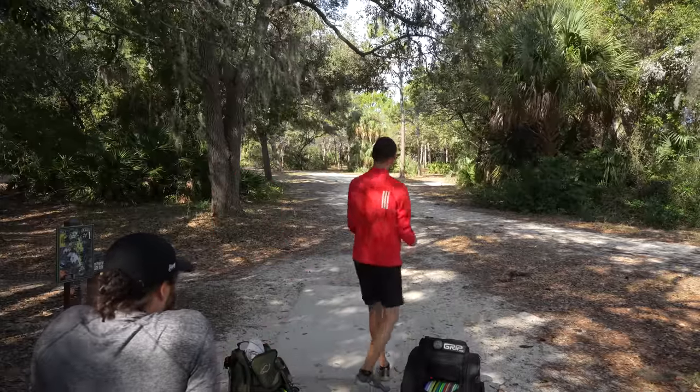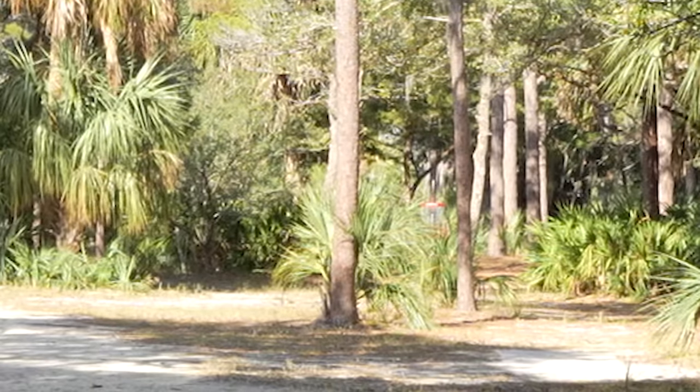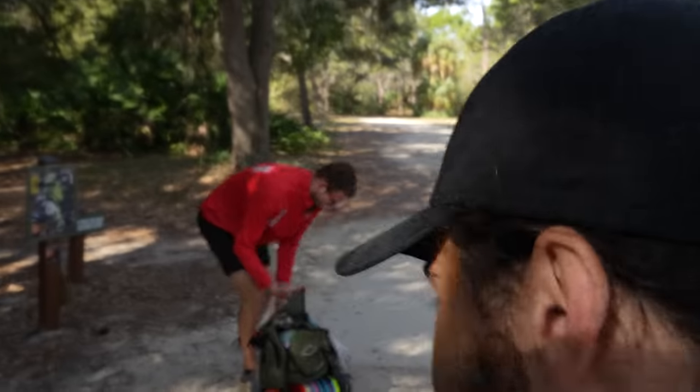I've seen you throw a couple of these discs so far. I like the flight numbers of this Strike, so I feel like that might be a good disc for this hole. I'm curious how this will fly — I'm gonna try the right gap. Oh, that's a good shot! It flipped up nice. That was looking perfect though, a little offline. Oh yeah, you take that. That's heavy. I know — I gotta adjust the straps on these, all the way up. Oh man, so heavy.